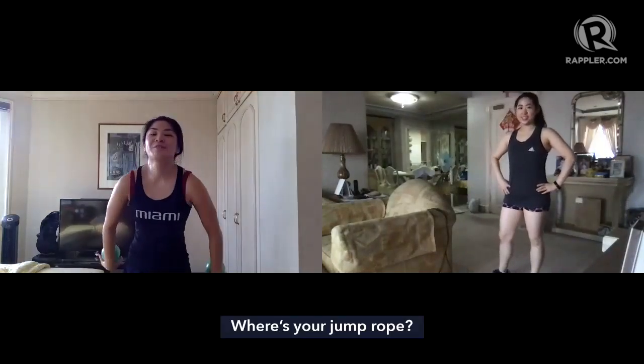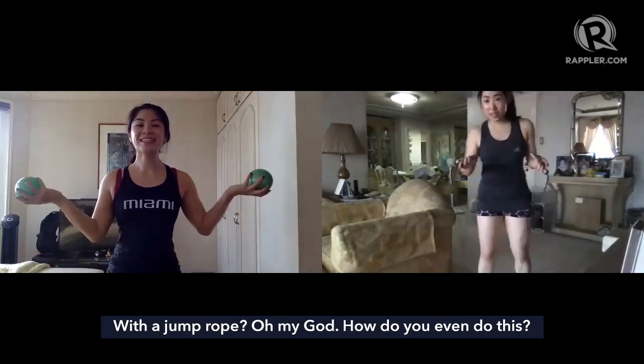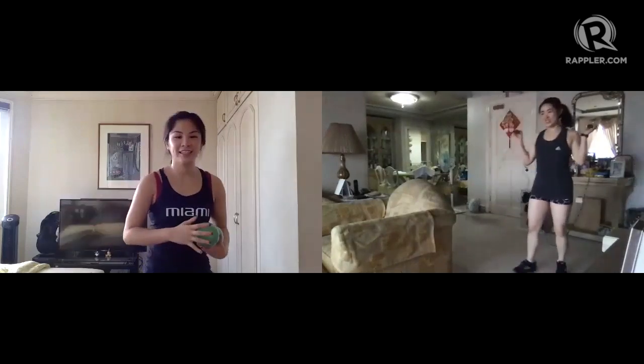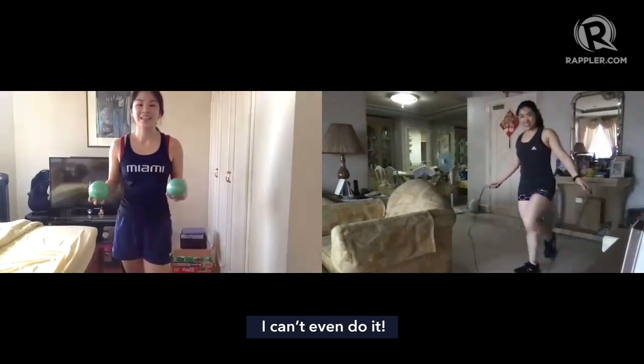And I got the jump rope! Yeah, come on! How did I even do this? I just woke up like this. I want to see you do it. Oh my god, let's do it!